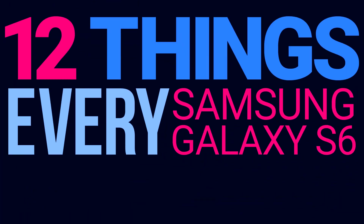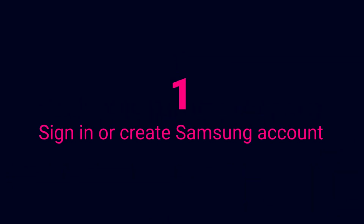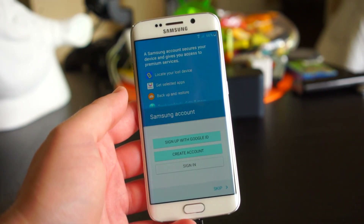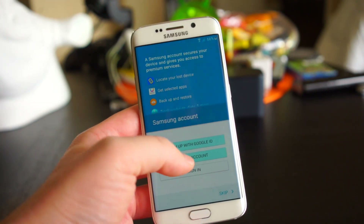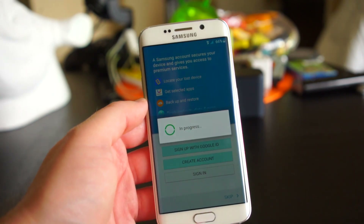12 things every Samsung Galaxy S6 owner should do. It's not required to have a Samsung account to use a Samsung phone, but if you don't have a Samsung account you're going to miss out on some of the things in this guide. It's best to just do it now and be done with it.